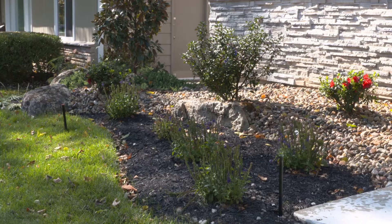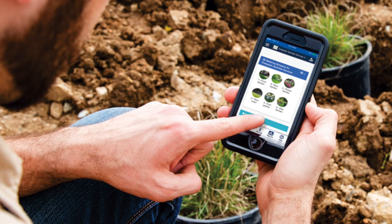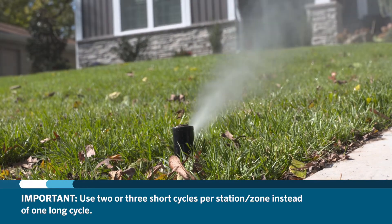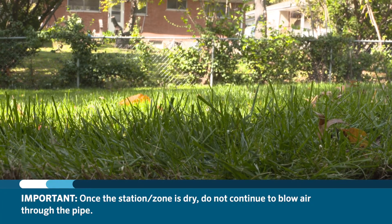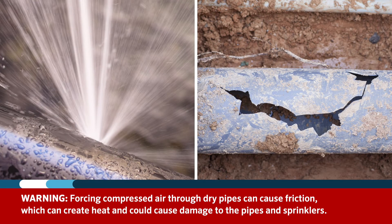To help speed up the process, it's a good idea to use a remote like the Roam or Roam Excel, or utilize the remote feature in the Hydrawise app. It's better to use two or three short cycles per station or zone than one long cycle. Once the station or zone is dry, you should not continue to blow air through the pipe, as compressed air moving through dry pipes can cause friction, which can create heat and damage the pipes or sprinklers.